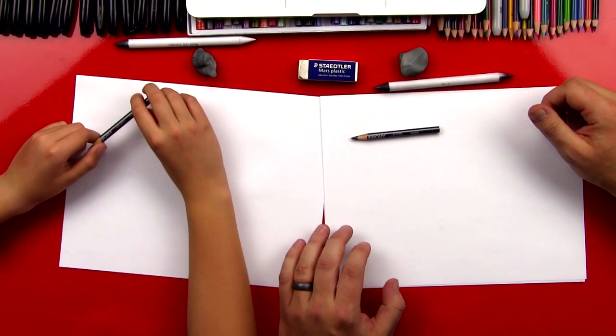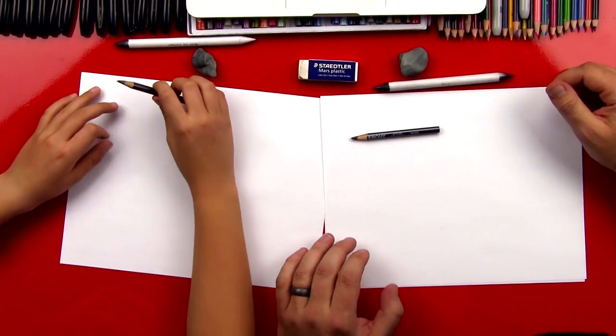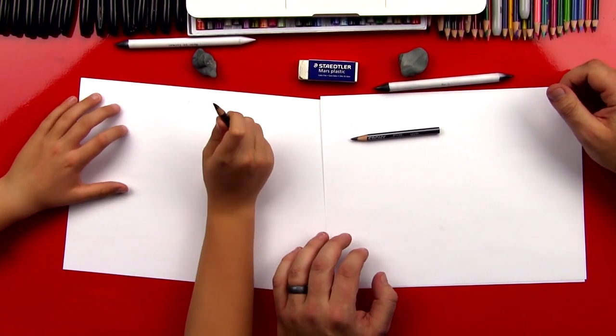Hey art friends, we're going to do another sketch challenge today with Chuckers. This is going to be a lot of fun.